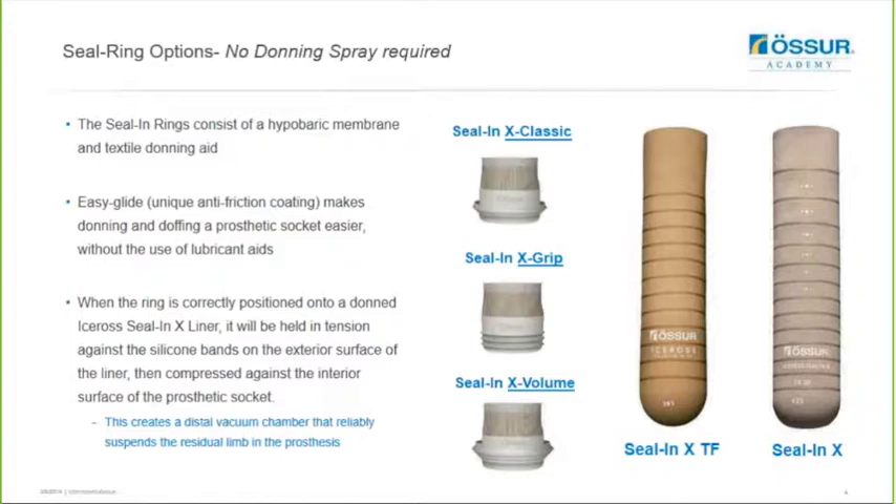The seal rings consist of a hyperbaric membrane and textile donning aid. The Easy-Glide coating makes it easier for the users to don and doff the prosthesis because they do not need to use any lubricant aid. When the ring is correctly positioned onto the donned Seal-N-X Liner it will be held in tension against the silicon bands on the exterior surface of the liner, and it will then compress against the interior surface of the prosthetic socket. This creates a distal vacuum chamber that reliably suspends the residual limb in the prosthesis.